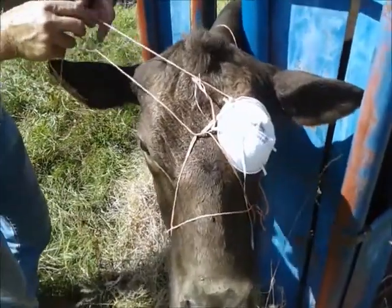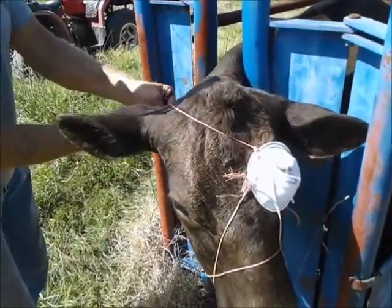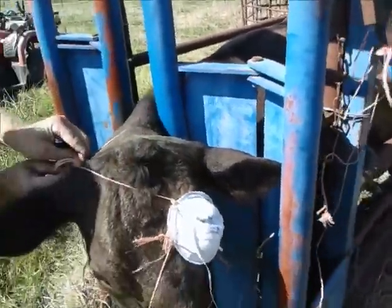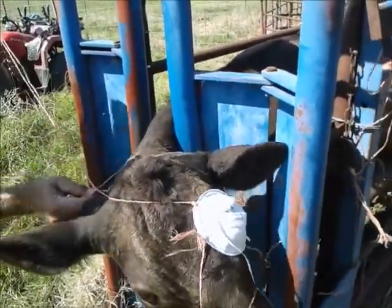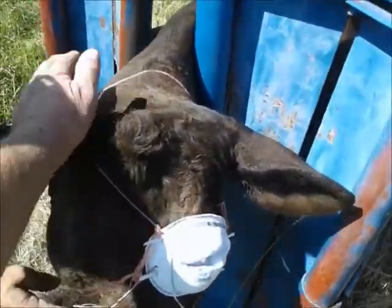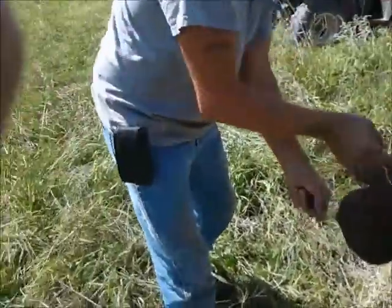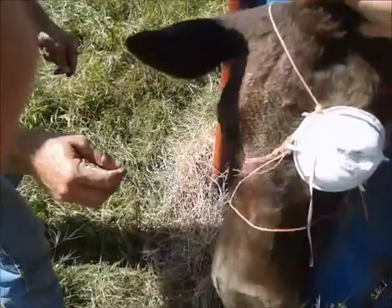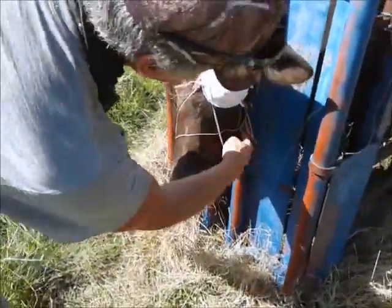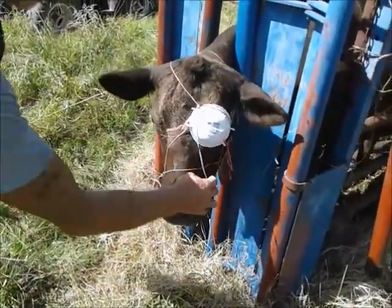We're going to cut the other strings. Pull it a little tighter — I'm going to pull onto the bottom of the yoke, so it doesn't really matter. It's okay girl, good girl. I know it hurts. Let's see where this one's going — it's going around the jaw. So we've got to race.